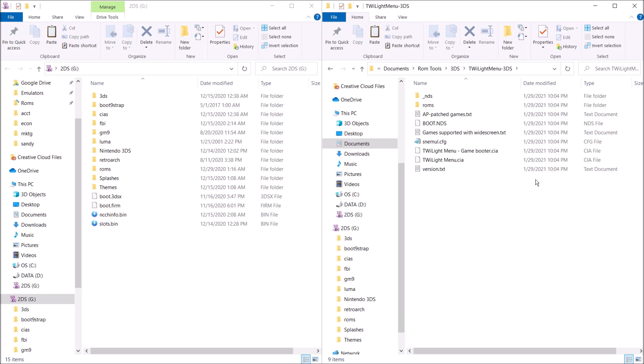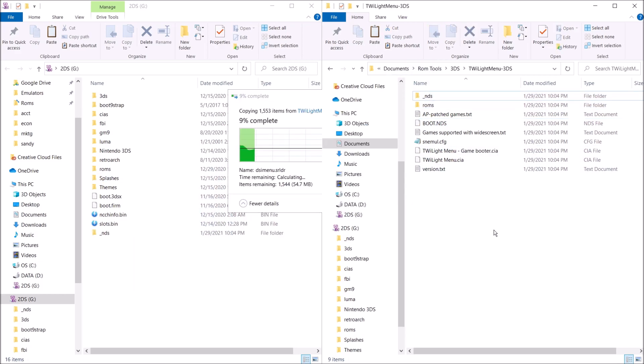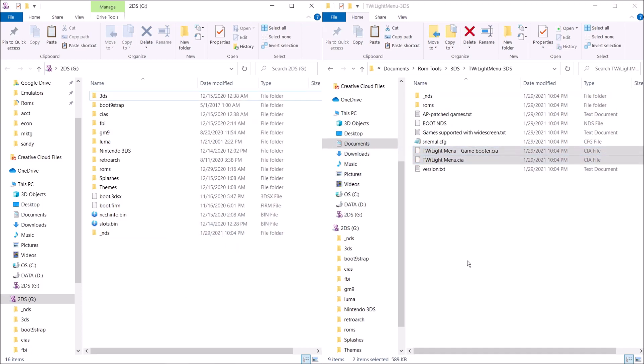We're going to need to copy over to our 2DS's SD card. We're going to need to copy over the _NDS folder, the ROMs folder, and the boot.nds file. We're also going to need to copy over both of these CIA files as well.